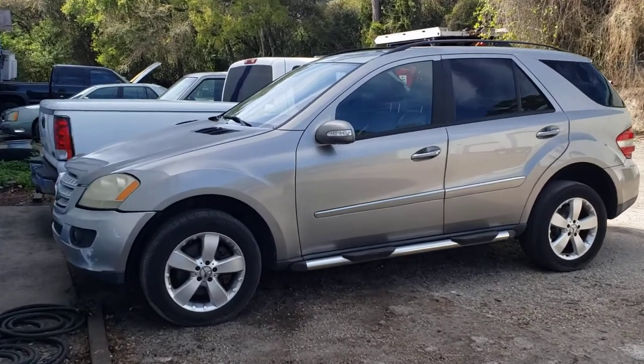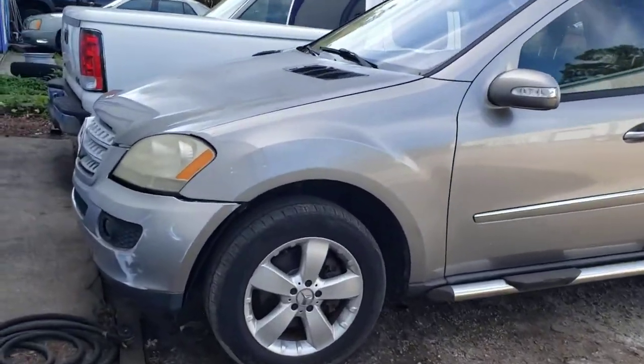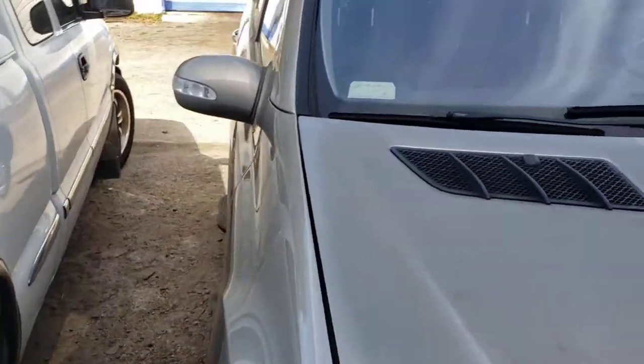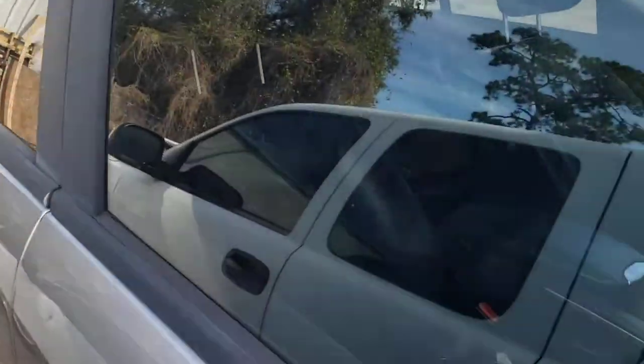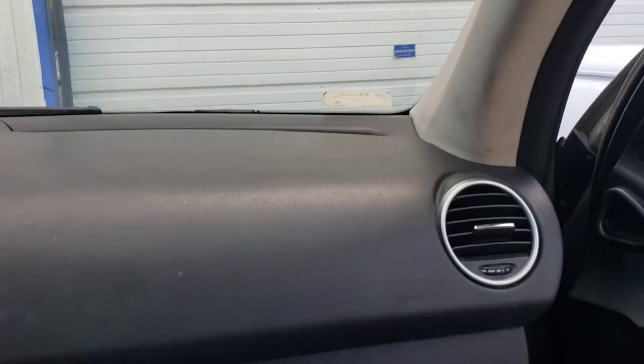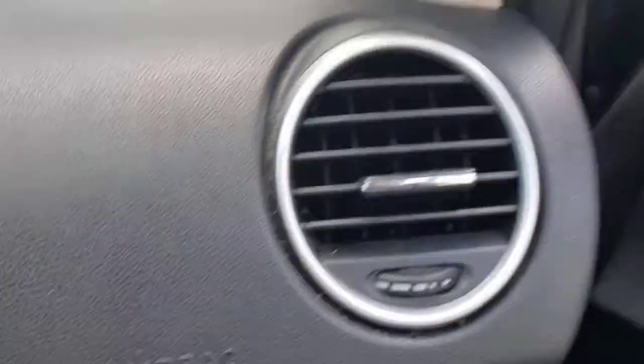Hey, what's up everybody. Today we're removing the air vents for the dash on the Mercedes ML W164 body style. It's the same one for the X164, which is the GL450, and that's the kind of vents we're removing. They're pretty easy to remove, but you gotta know the trick, and I'm gonna show you how to do that.